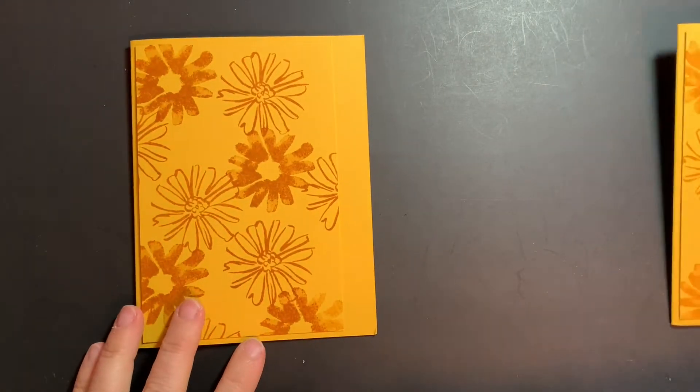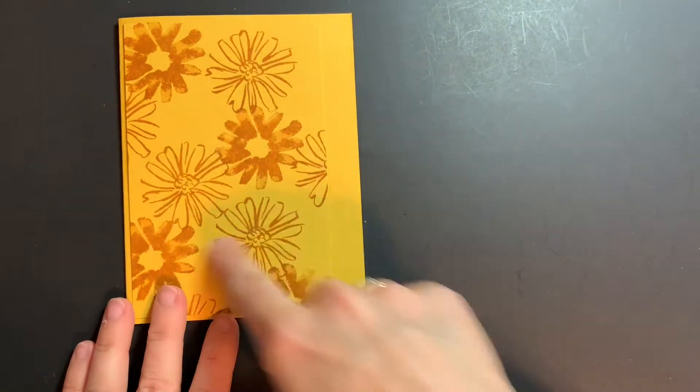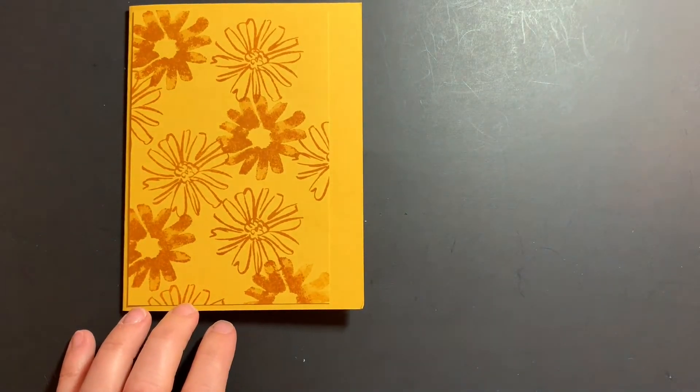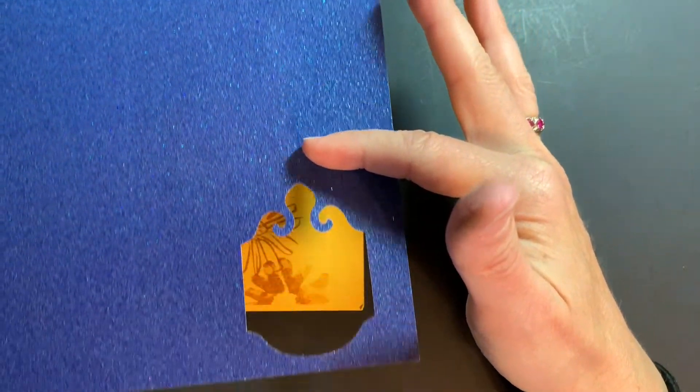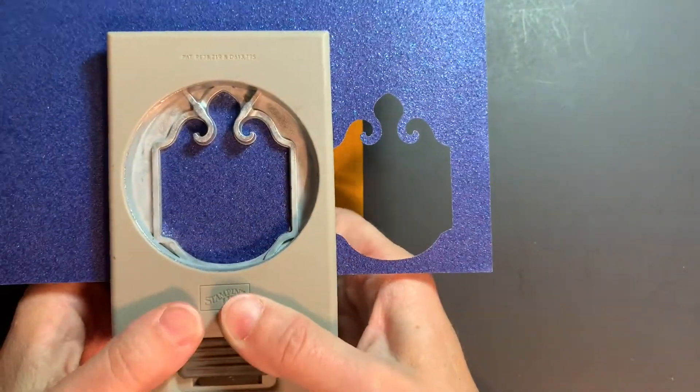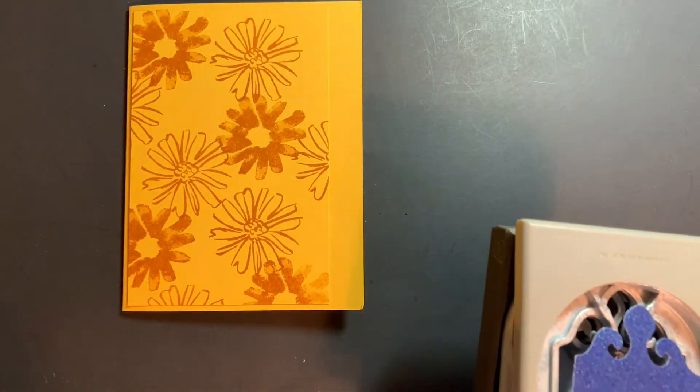I've already got the base of my card done here with the flowers stamped. I also wanted to show you — this is a 12 by 12 piece of cardstock so it's not going to show in the camera all at once — but see how it starts with a lighter color and then gets darker as it goes along. I'm just going to punch one of the tags from the darker section.